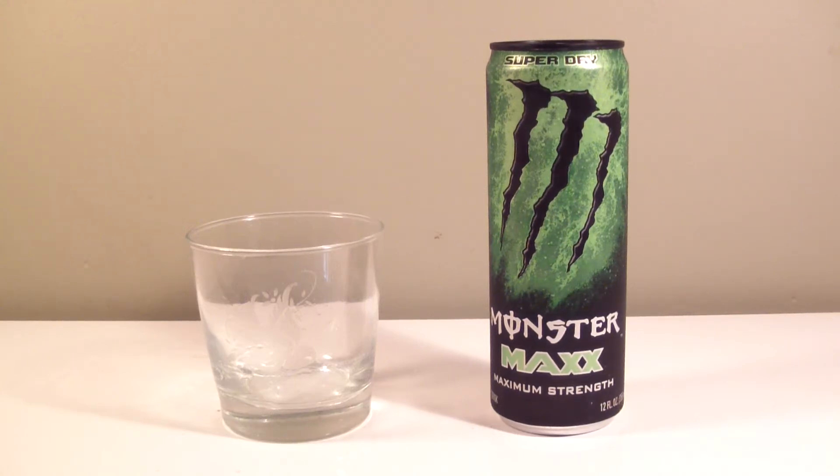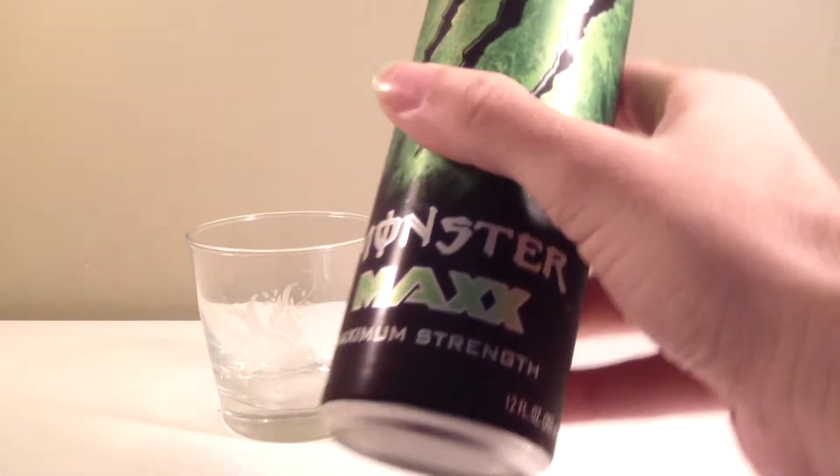Hey, what's up YouTube, welcome back to another TPX Reviews. Today's review is the continuation of the max series — this time we've got Super Dry Solaris. Super Dry has already been released as extra strength, so this is really just a re-review of Super Dry, but I'm hoping they did something a little different and changed it up into a more unique flavor.